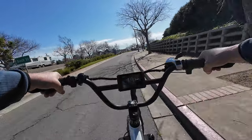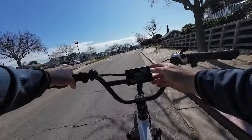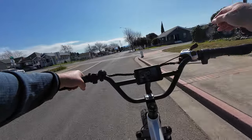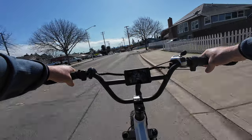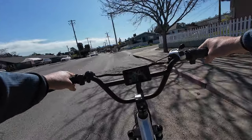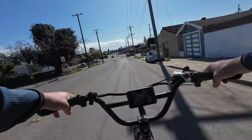It's probably about 65 degrees out. Let me check my handy dandy thermometer temperature gauge — it is 69 degrees. 69 dudes! This is perfect. One of those days where you're not gonna get too hot and it's not too cold. The weather is just right.